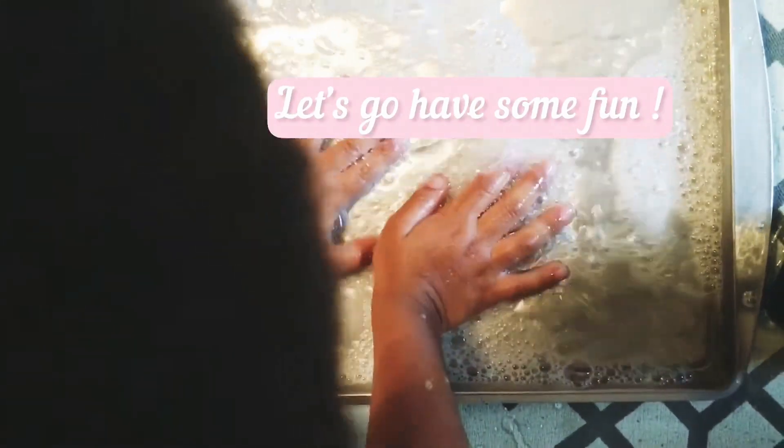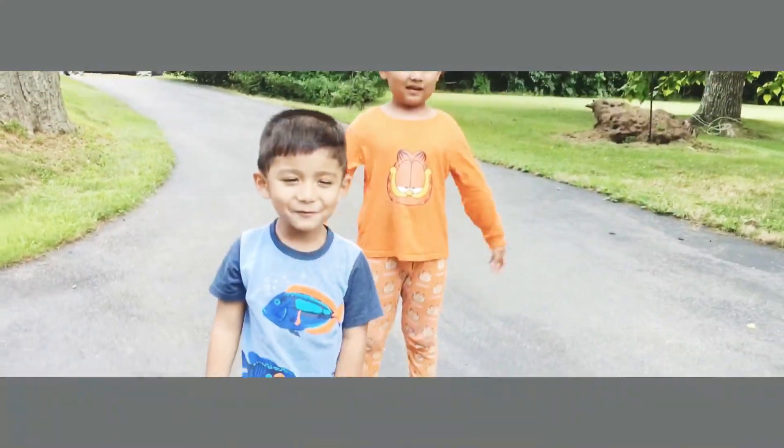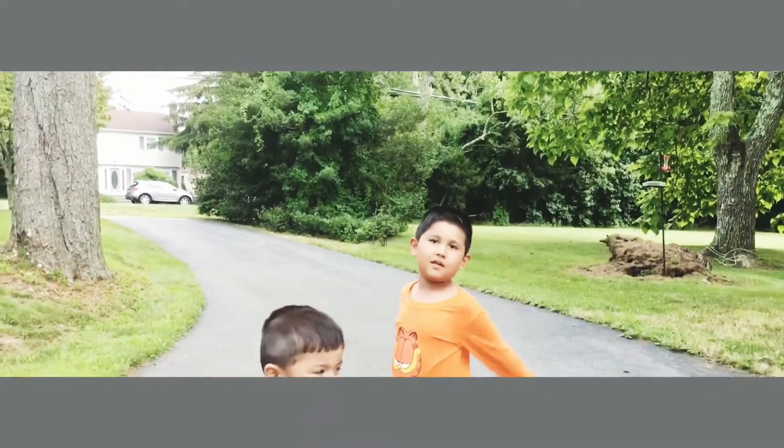Let's go and have some fun! Hi! We're going to make big bubbles and I'm so excited. Me too!